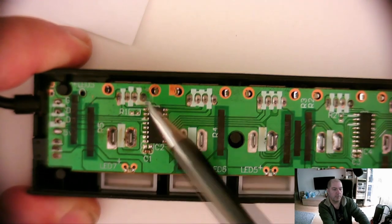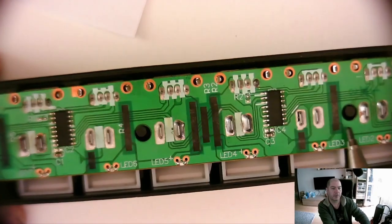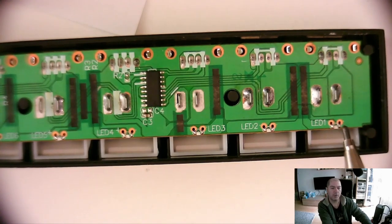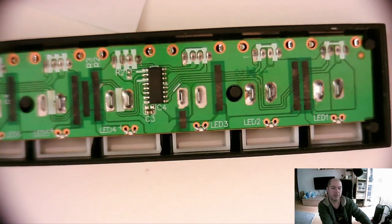The PCB design is there, but it's messy — never cleaned. There's flux all over the place.